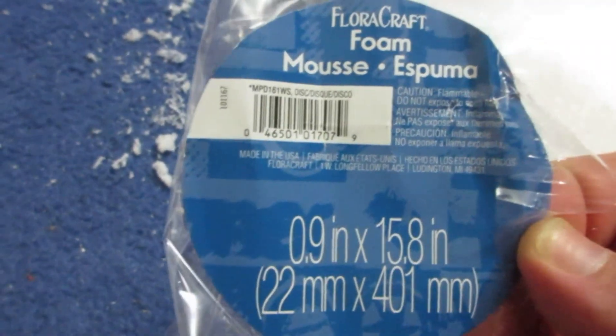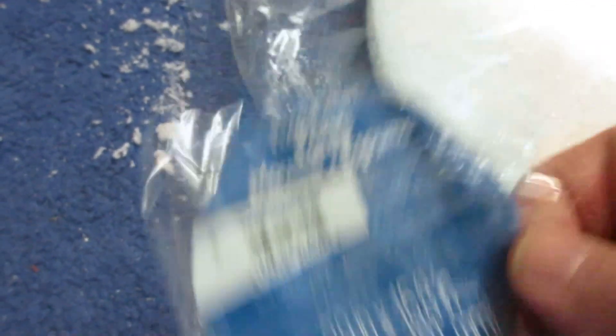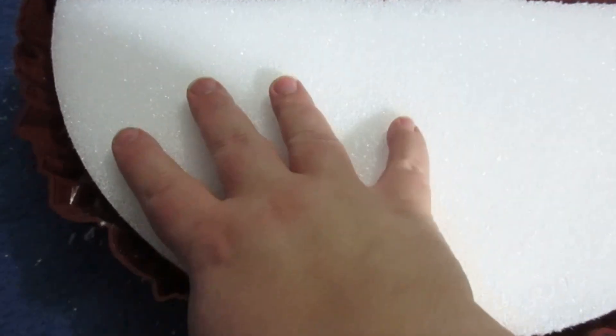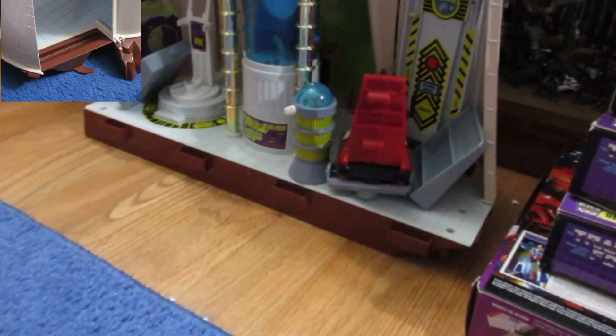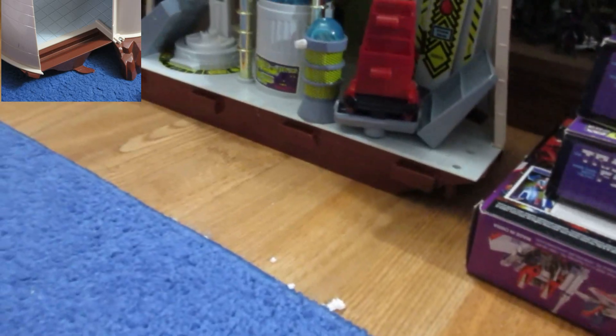I got a styrofoam circle with these measurements. I cut it in half, and then with some trimming and shaving, this fits in perfectly right here. And now I'm going to do the same for this section, which also broke and I had to glue back together.